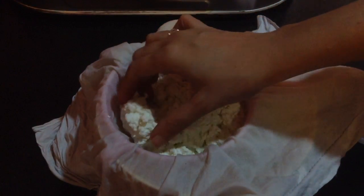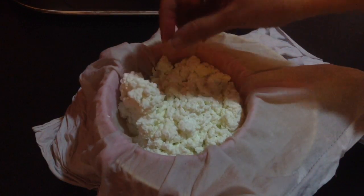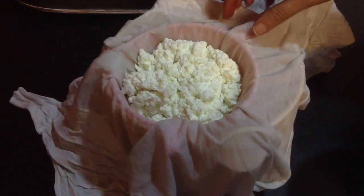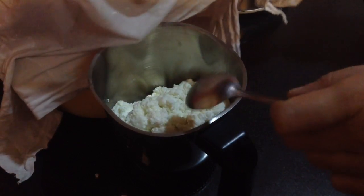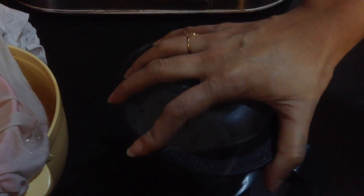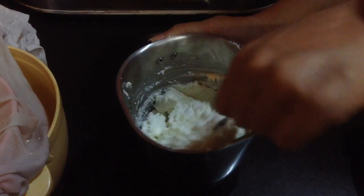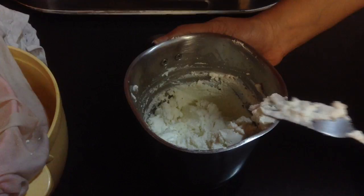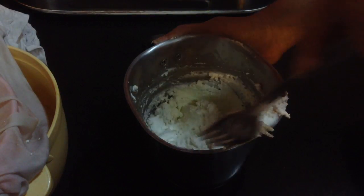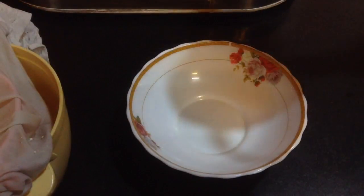You can see here the cottage cheese is nice and very soft. I am going to take it in a blender and blend it. You can see it has started to turn creamy. With the help of a spoon, turn it over and then blend it so that there are no lumps in it.